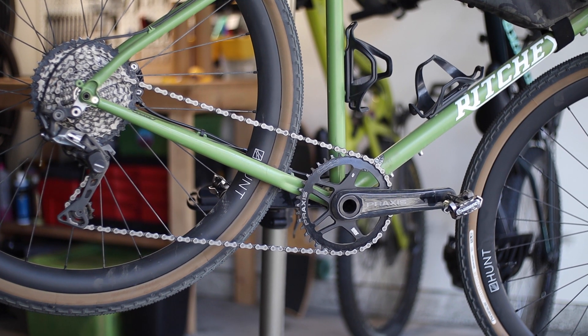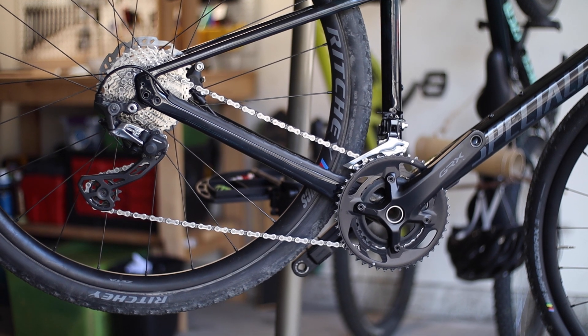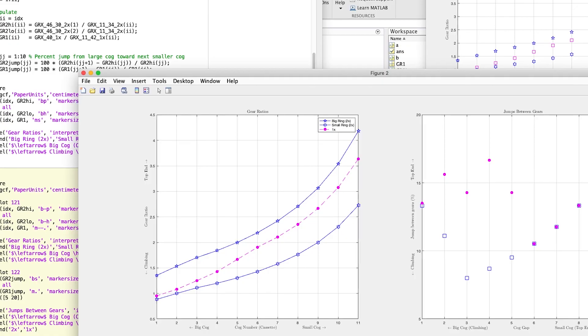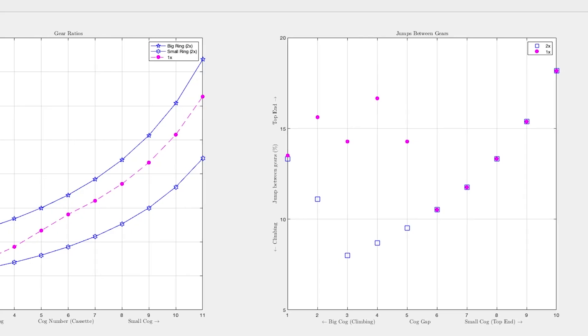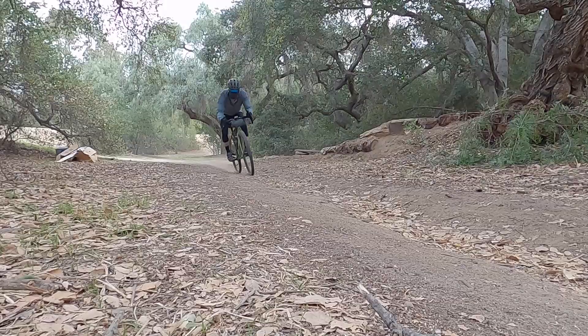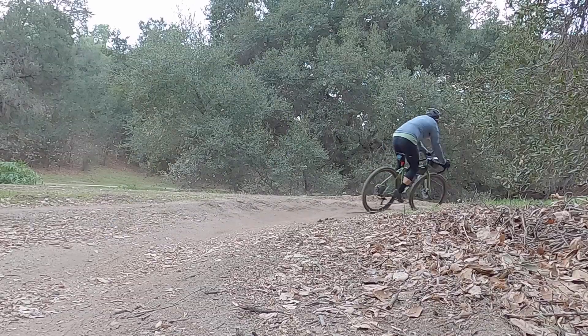I've been fortunate enough to ride both the Shimano GRX 1x and 2x mechanical drivetrains for an extended period of time, and I want to share my thoughts on both systems and highlight what I think are the pros and cons of each. I'm going to put on my nerd hat — it's going to get a little technical when we talk about gear ratios and percentage jumps between gears, but I'll try to keep the emphasis on my personal experiences, since I've already posted an in-depth numerical analysis on the 1x and 2x GRX systems.